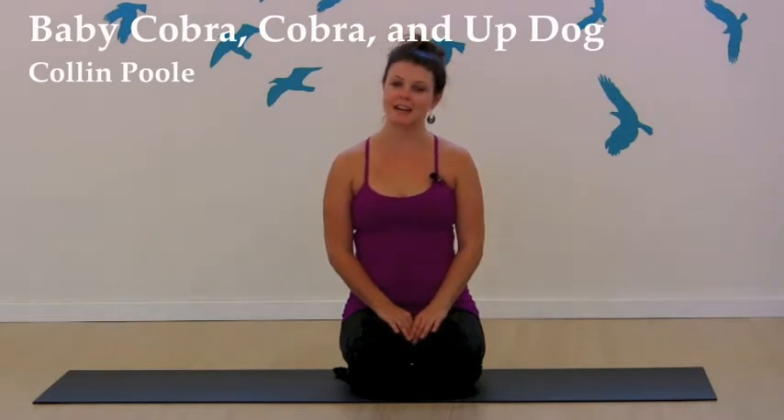Hi guys, it's Collin. I'm here at Kula Yoga in Hawthorne. Today we're going to be talking about a few more basics. We're going to talk about baby cobra, cobra, and up dog.